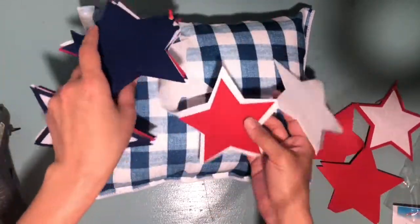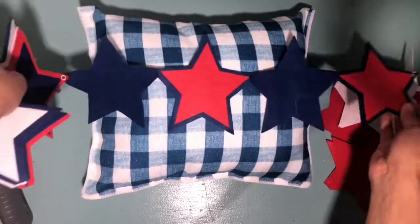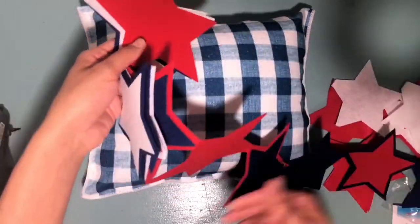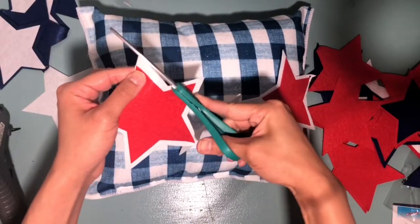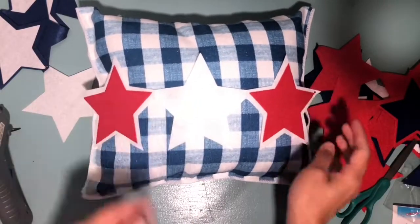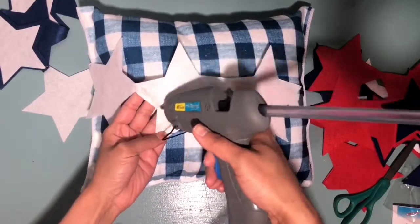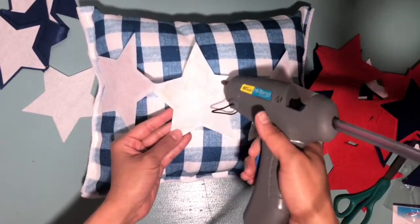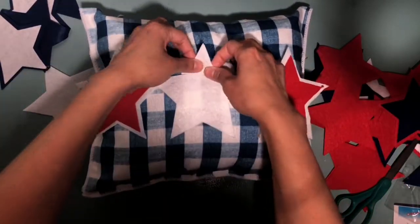With the felt garland you have a lot of choices — you have red and blue, red and white, white and blue — so you can play around with it. I decided to do white and red. I was trying to see if I could add one of the red stars to the middle white star, but it just was not working out. Every time I tried cutting it it wasn't even, so I decided to just leave it.